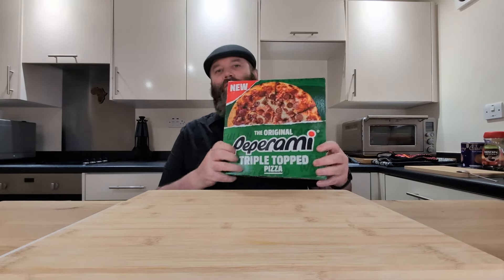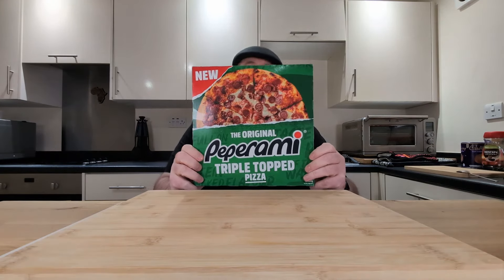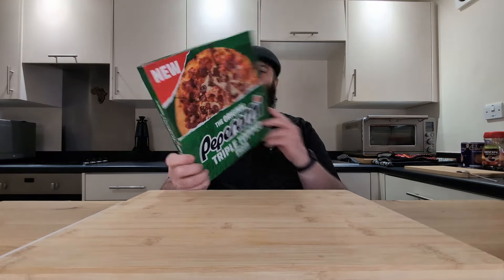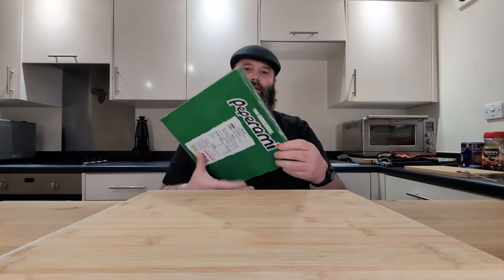All right guys, we're back with a bang of a video and today we've got ourselves a bit of a gimmick product. They've taken two of my favorite things and turned them into a gimmick. This is the original Peperami triple topped pizza. Sounds pretty good. Three pounds fifty from Iceland.